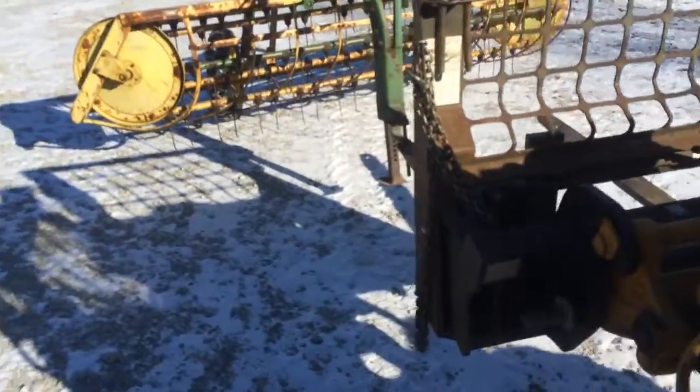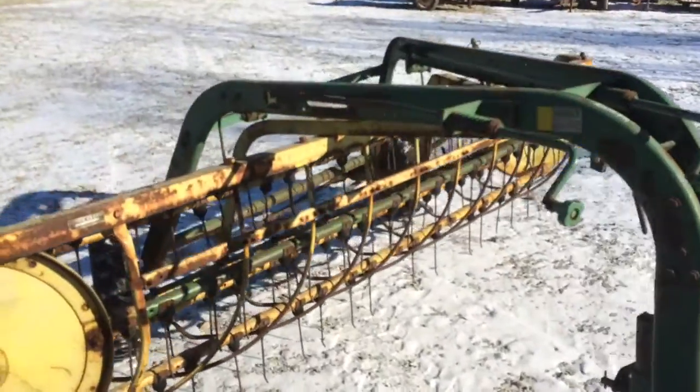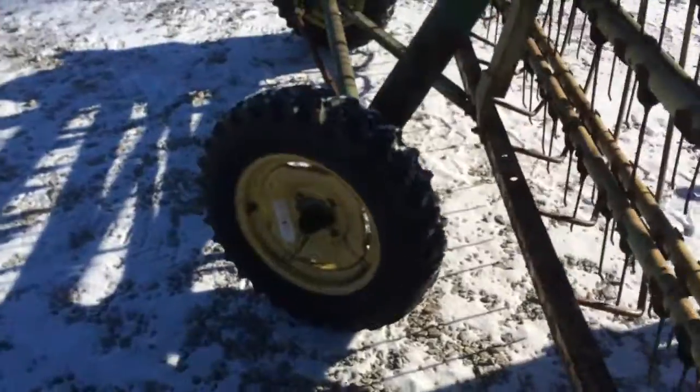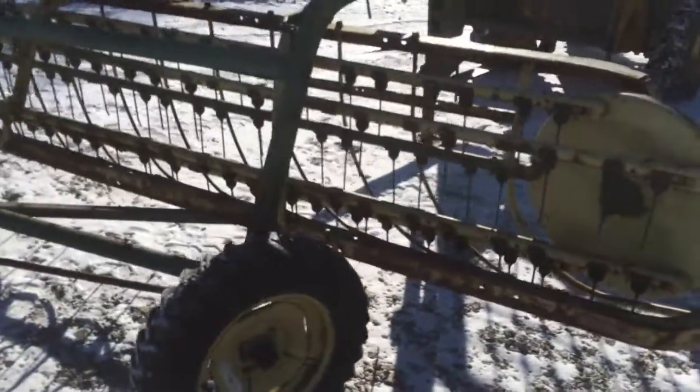You saw it run there just a short distance. Both drive wheels are driving good. There you can see the hitch is real good on this. Pretty decent paint for an older hay rake. Excellent tires — in fact this one right here looks brand new. The other one's very good.